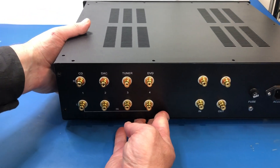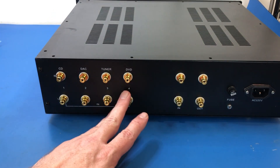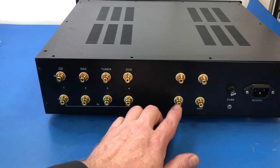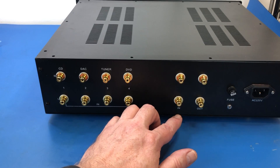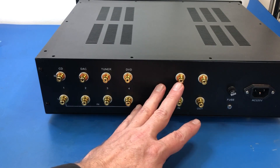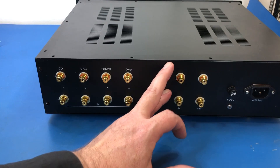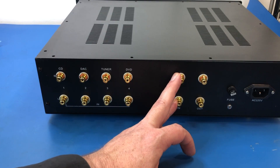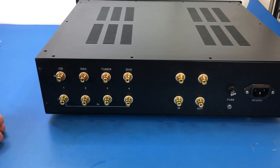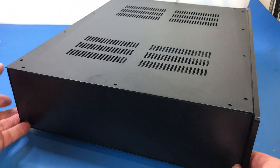Here's the rear panel — four inputs and that's the output. I'm not actually sure what this connector is for; it doesn't connect to anything. Maybe it's for a phono option, but this kit didn't come with a phono board, so at this stage I don't believe these are going to be connected to anything. And there's the fuse and mains input. That's pretty much everything on the outside of the chassis.